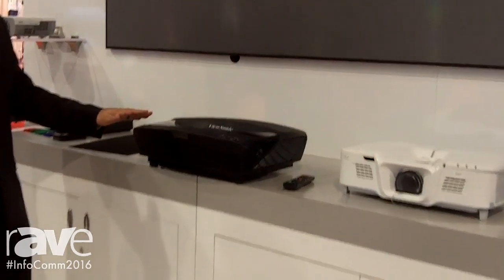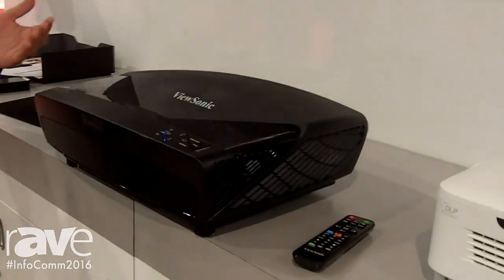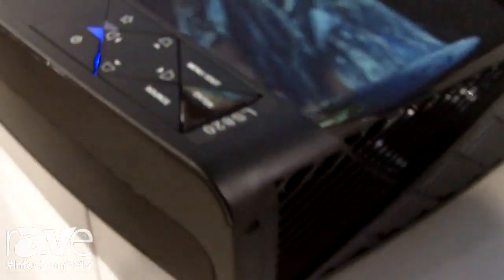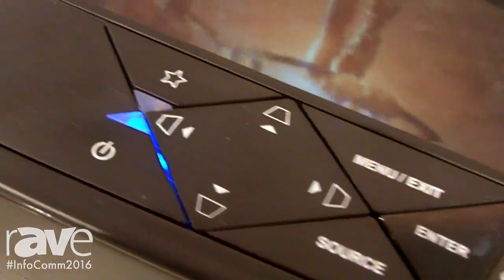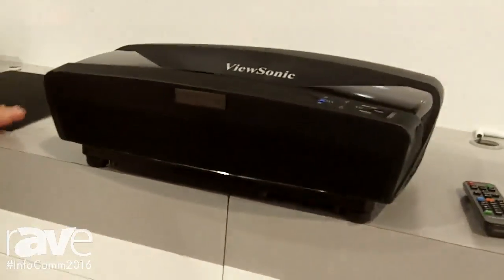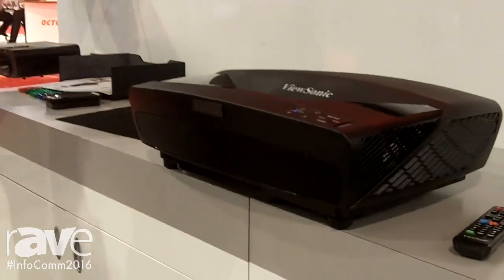We have our LS820 which is designed for the home. It's Rec 709 color accurate using laser light source, so you're gonna get about 20,000 hours of light out of this. That equates to roughly seven years if you're using eight hours a day, 365 days a year. So you're getting a lot of light with very little maintenance. Because it's using laser it's a low heat output, great clarity — you're getting about a hundred thousand to one contrast ratio, built-in speakers so you're getting great sound, and easy to set up. You can put this on top of your credenza or on top of your TV bench and hang up the screen and now you've got a hundred inch screen in the home or in your business place.